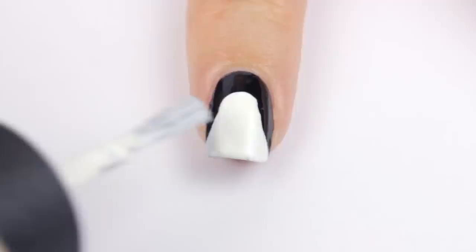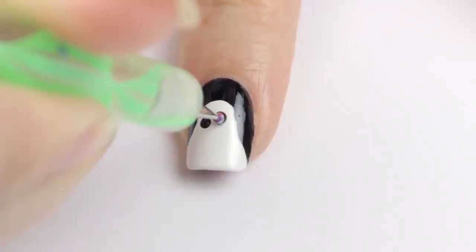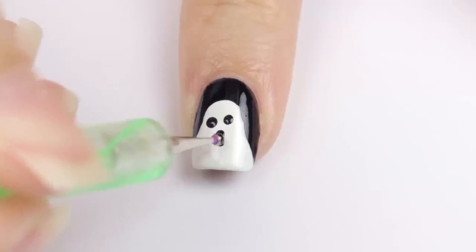You may need two coats to get it opaque. Then simply use a dotting tool and black polish to add in two dots for eyes and then an oval for the mouth. All done!